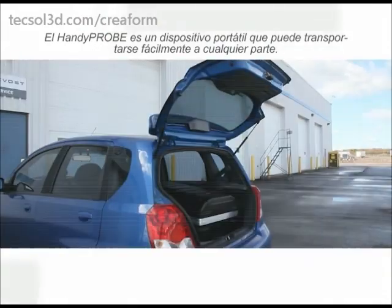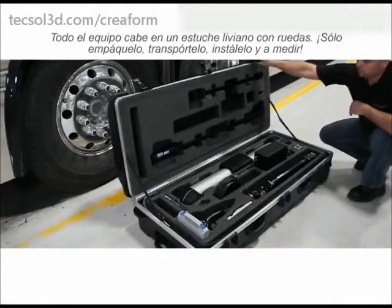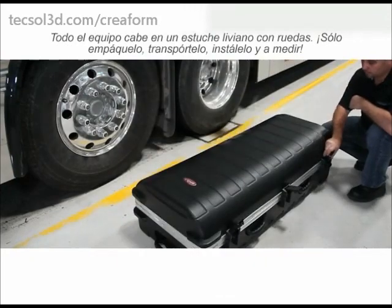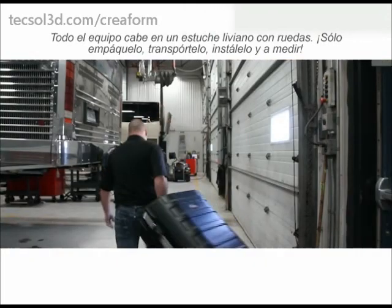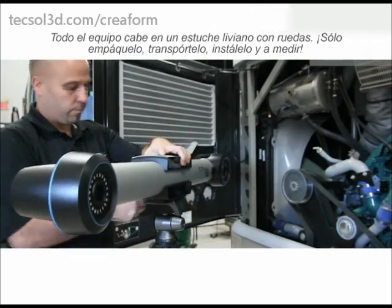The HandyProbe is a portable device that can easily be transported anywhere. All the equipment fits in one light roller case — just pack up, transport, set up, and measure.